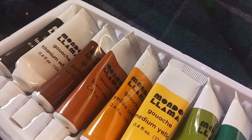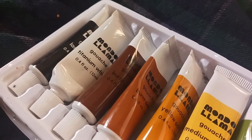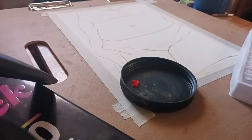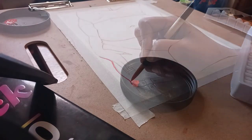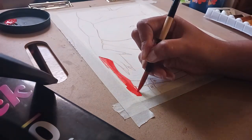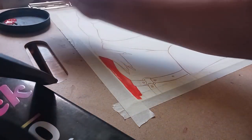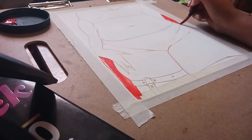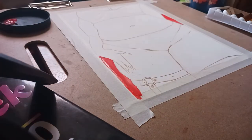I picked up some Mondo Llama gouache paints at Target. They retail for about $10 and come in a set of 12. I originally was going to do a much more colorful painting for this review of Pokemon, but unfortunately I had to scrap that painting, so instead I am doing this limited color palette painting.